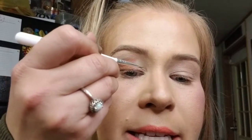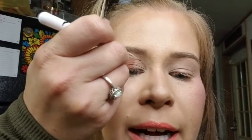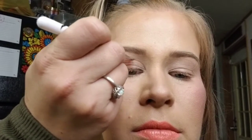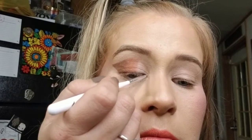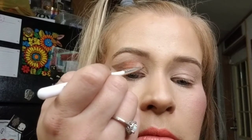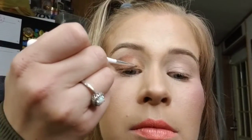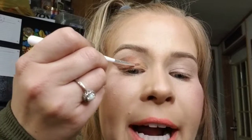The last shade for this base is called Mirena. I'm applying it to the interior part of the lid — first forming the shape and connecting it to the top line, then bringing it down into the inner corner and filling it in. For blending, I slowly drag it over toward the middle shade.